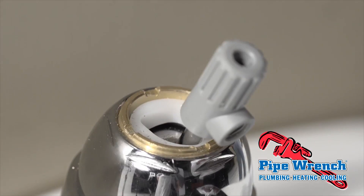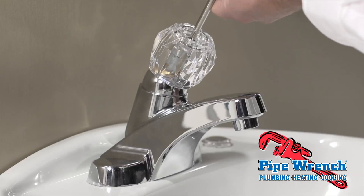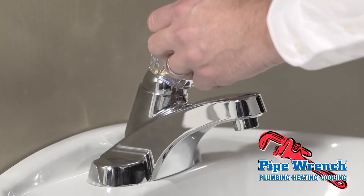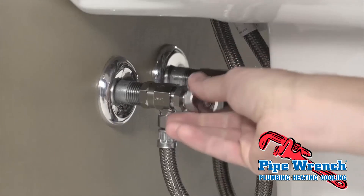The tightening will compress the parts inside the faucet and may be enough to stop the leak. Reinstall the handle, being careful to not over-tighten the screw. Turn the water supply back on and watch for a leak.